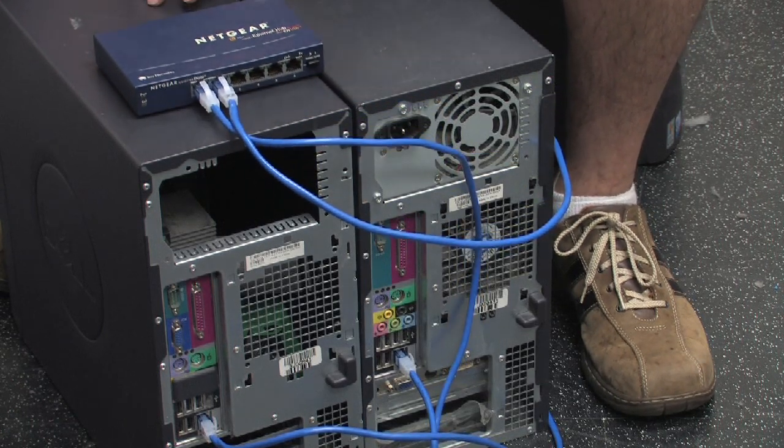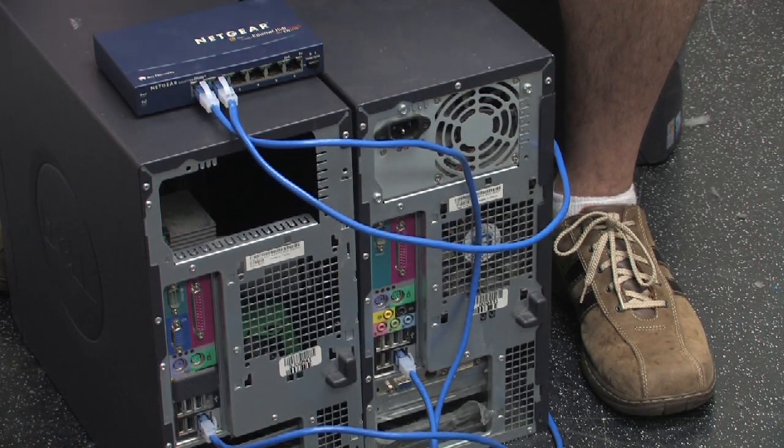As long as your machines have IP addresses, they should be able to communicate with each other for network sharing or other purposes.